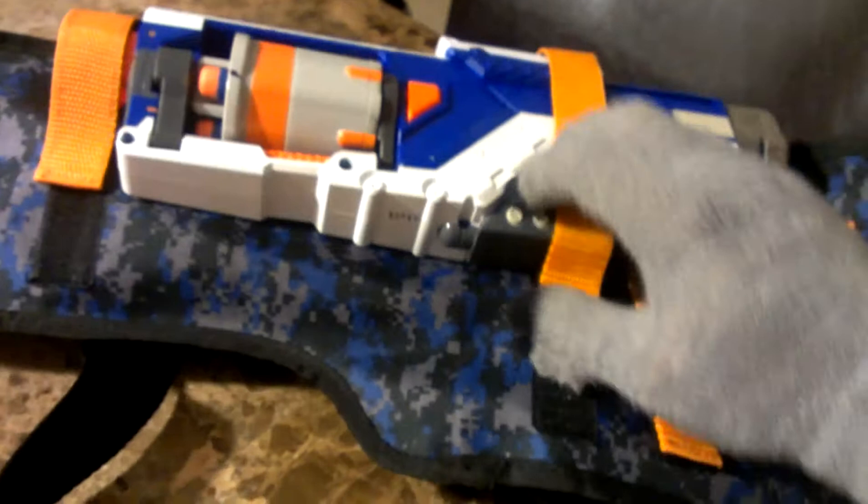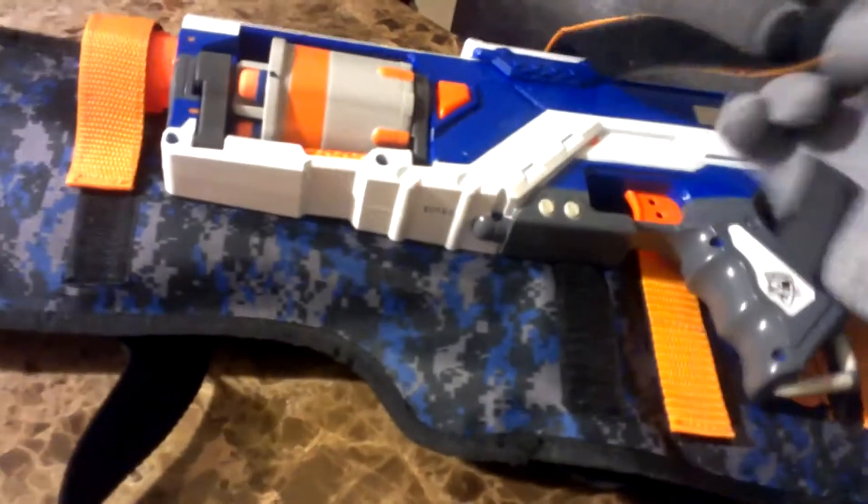All right, first off, it has this velcro here. You can put it like that, put the gun in there, velcro it down. It stays nice and sturdy. See how sturdy it is?